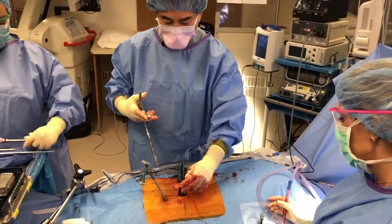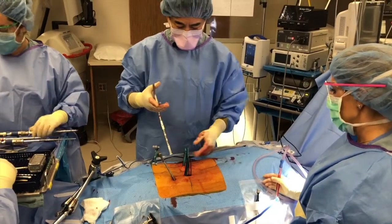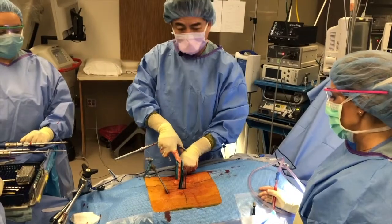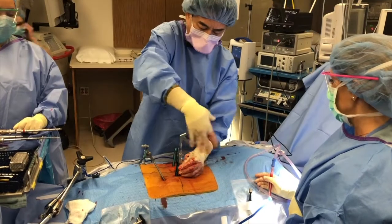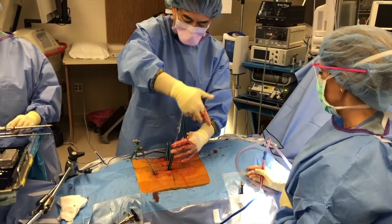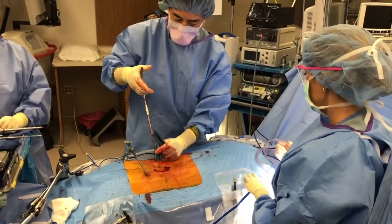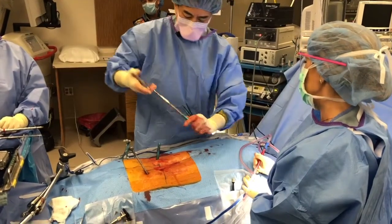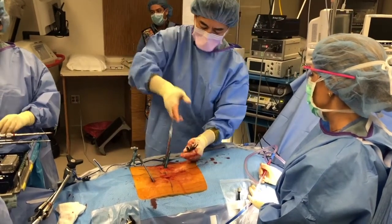I've got the screws in. I'm going to check it on C-arm to make sure it's perfect. You can see how these rod sleeves are going to get in my way if I want to do surgery — the incisions are so small that there's not enough room for the rod sleeves and a retractor. This system has the advantage that you can take off the rod sleeves and the tulip temporarily and put them back on right before finishing the construct. This is a huge advantage because now I can do the whole surgery with one O-arm spin instead of two, which greatly improves workflow and decreases radiation exposure to the patient and the team.